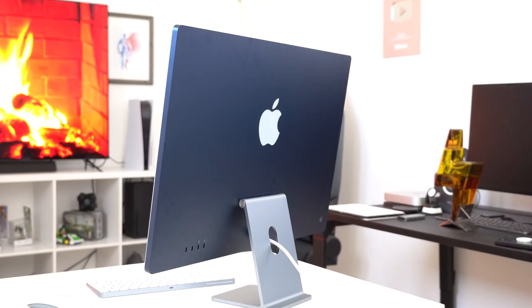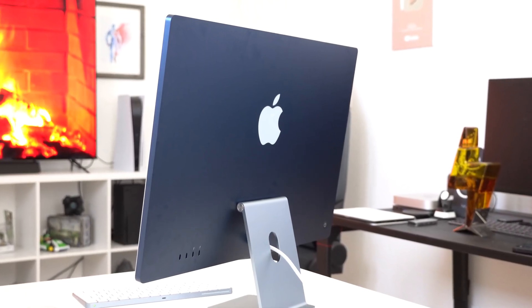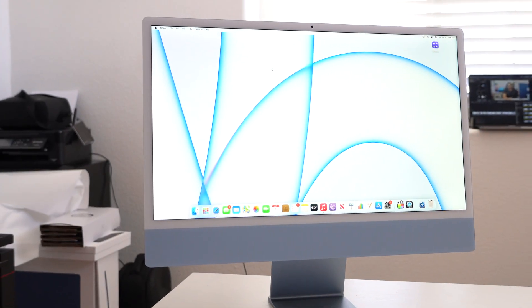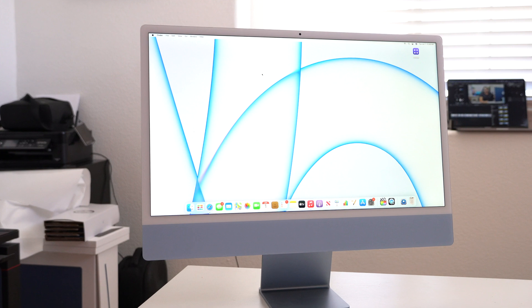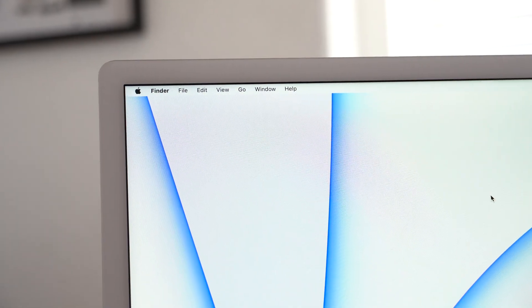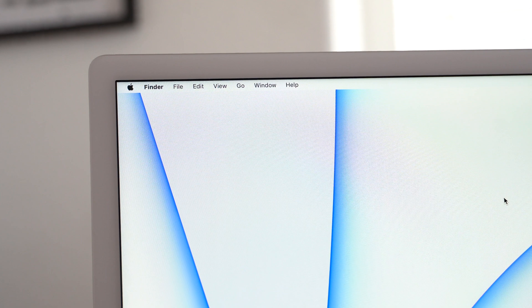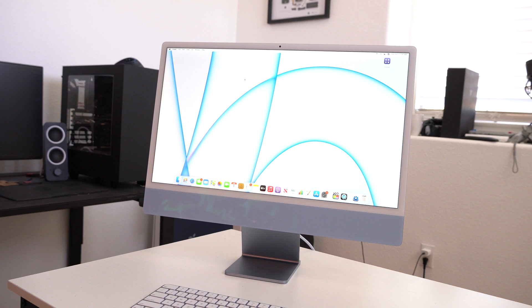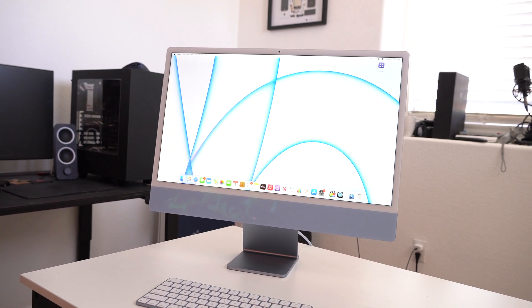This is the latest and greatest M1 equipped iMac. It's the one with the new stylish design with a bunch of comments and criticism about the white bezel design. But we're not here to just complain about the flaws — I don't want this to be a nagging video about the newly redesigned iMac. I'm going to review this unit as it is, as this was my daily driver for one whole week.